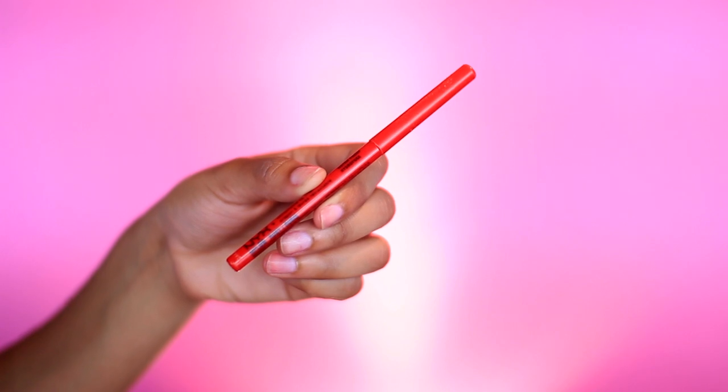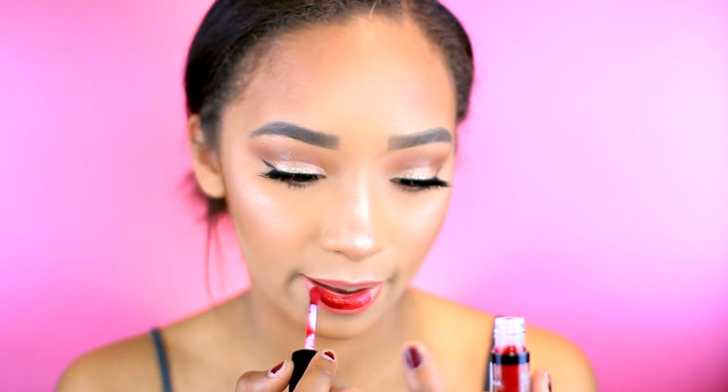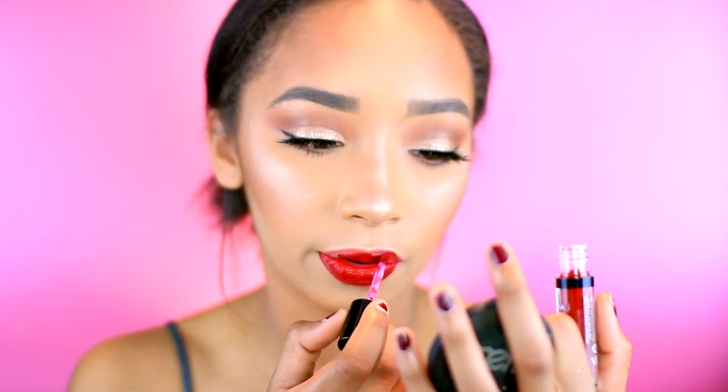The lip liner I'm using today is my NYX Liner in Ruby. For the lips, I'm going to take my Jordana Sweet Cream Matte Lip Cream in Red Velvet Cake. Then all you need to do is finish your look with setting spray. I'm using my MAC Fix Plus travel size — they told me it's limited edition, and I figured if I buy the full size I can just refill this bottle.